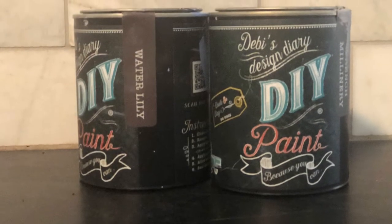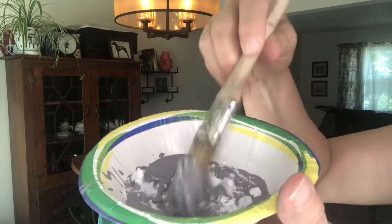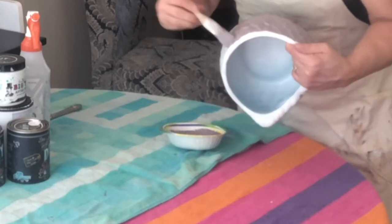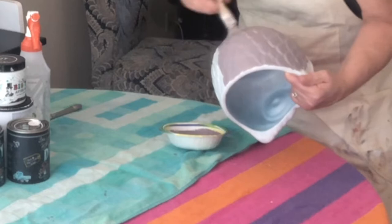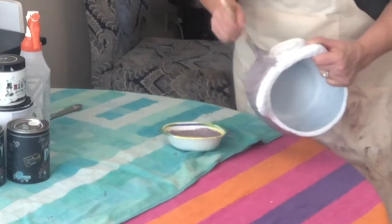I was very excited because I just received two new colors of DIY chalk paint — Water Lily and French Millinery — and I was very excited to use those. The French Millinery I mixed up with some baking soda because I wanted to put some texture on a couple of these pieces. So on the large ceramic pig and this owl planter, I mixed up that baking soda and paint and put a coat of that on both of those pieces.